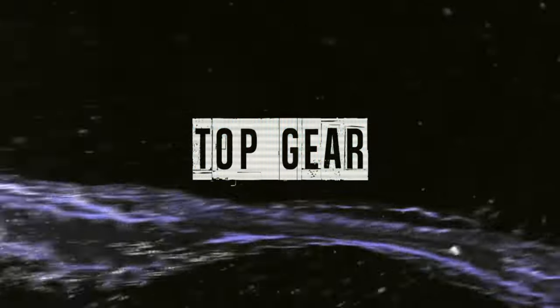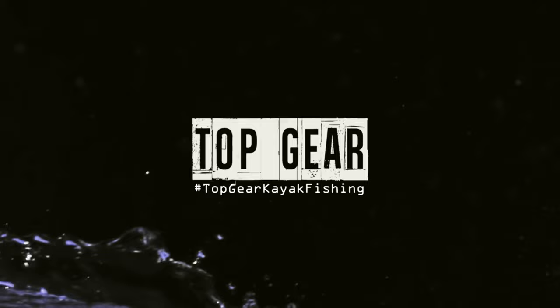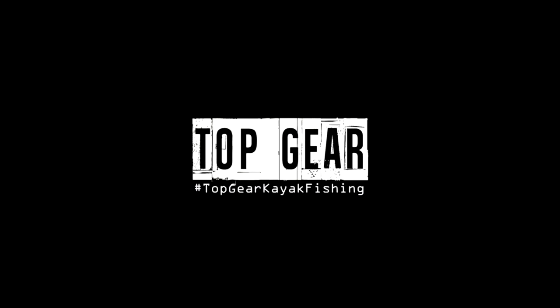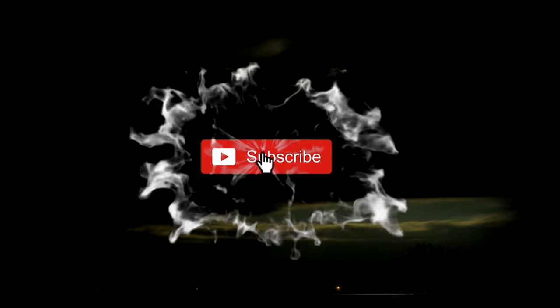My name is Chris Castro and you're watching my series and show Top Gear with Next Level Fishing TV — a series where I hunt old and new kayak gear and just try and make them better. The goal today is to get her down to 2 to 3 inches. That being said, this series is raw and not everything goes as planned.